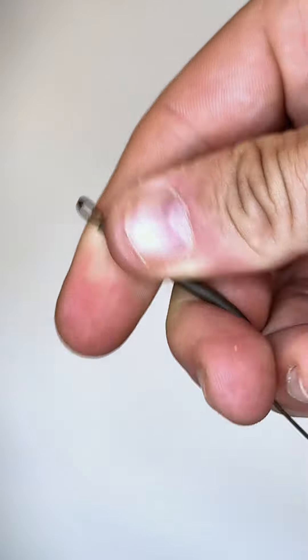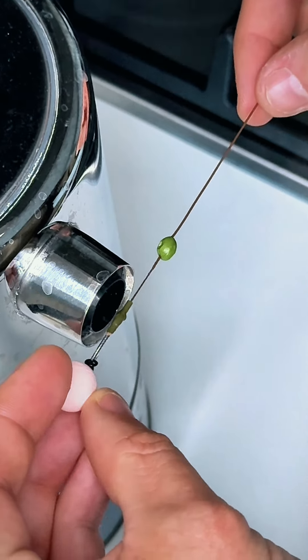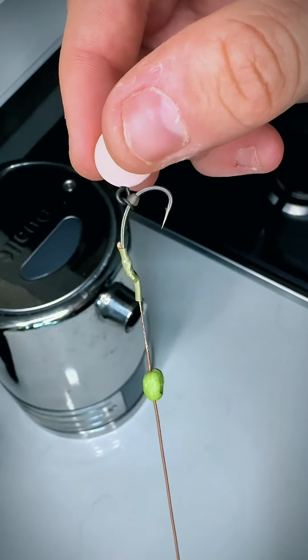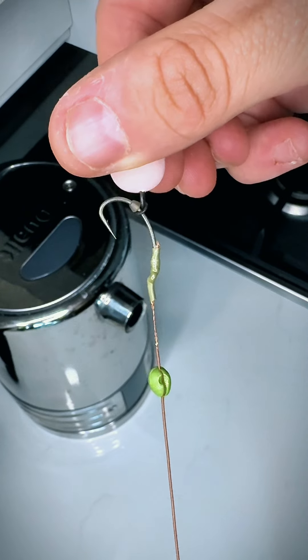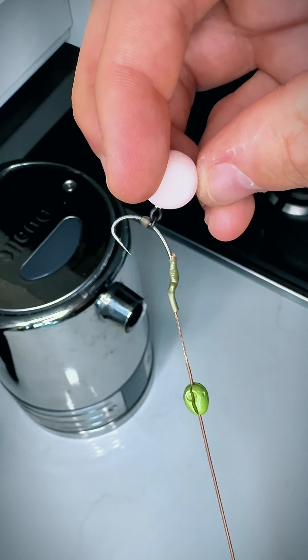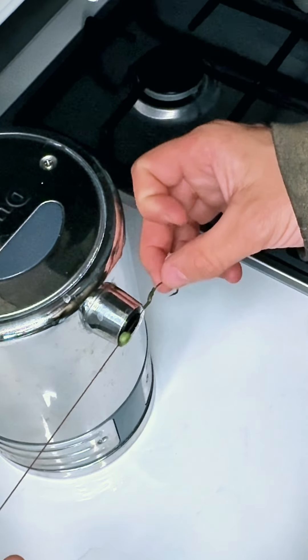Now we can pull up our anti-tangle sleeve over your knot so that's ready to go. Go to your kettle and very carefully we're going to start steaming that heat shrink. As you can see I've got a perfectly formed kicker that I've shaped into the shape that I want and that's going to work absolutely perfectly. And one final step — use the steam to straighten out your rig.